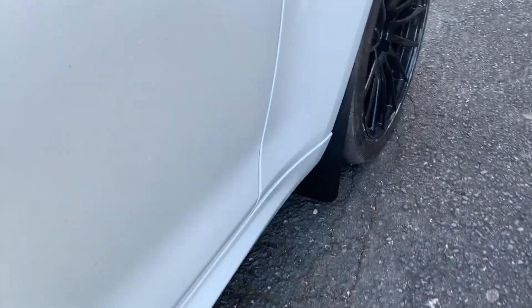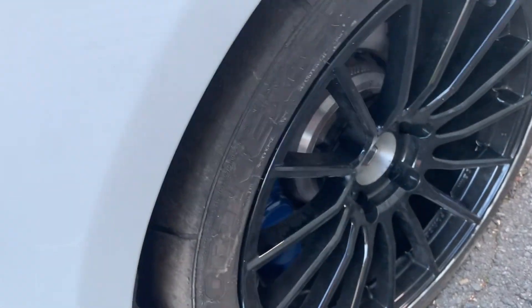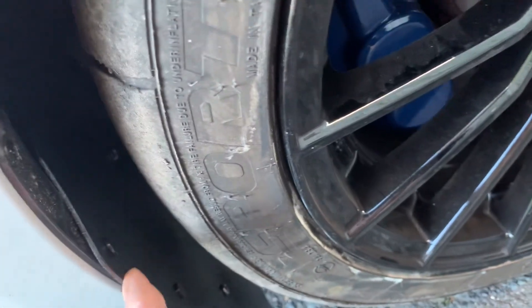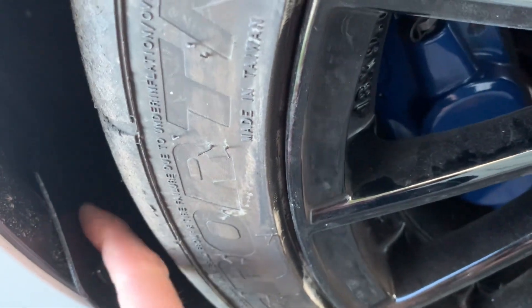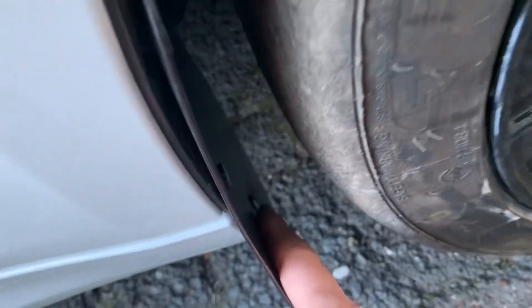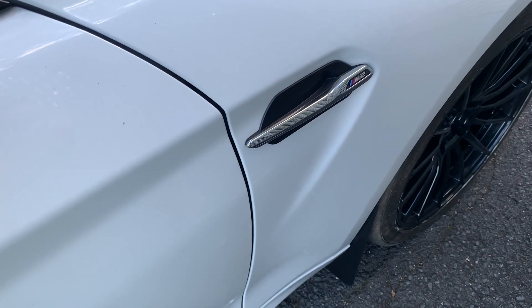It blends in really well, especially with the black wheels. The tires are pretty clean and it's a pretty good fit. The Christmas tree pins are holding all right. I'll see if I can get some BMW ones. Could have cut it a little narrower to take out some tension, but the two screws are holding - it's not going anywhere. Hopefully the stones don't go anywhere either.